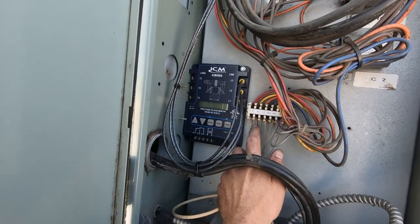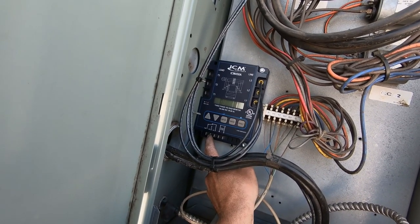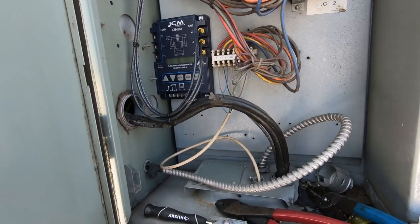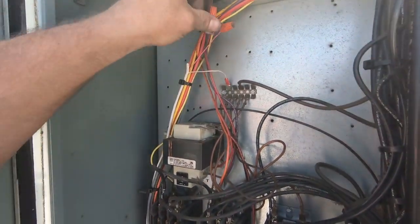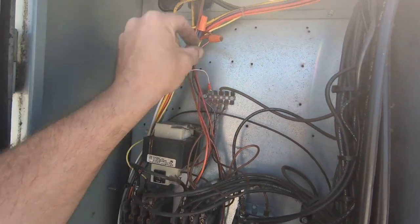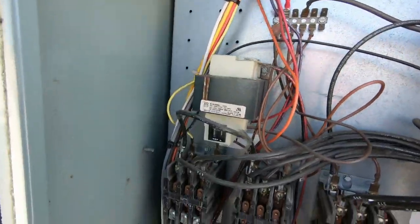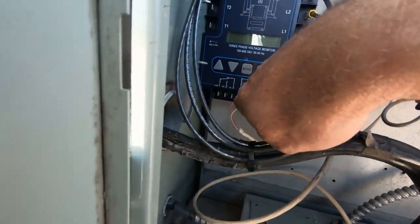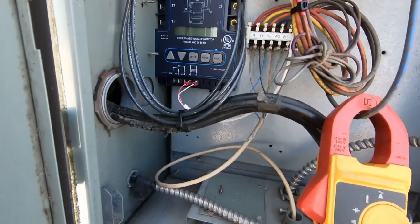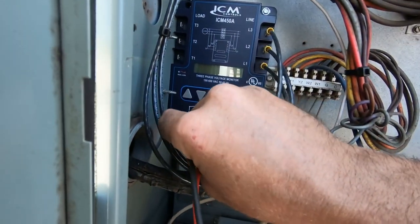What I'm going to do is run 24 volts from my transformer down here and then we're going to break R. So I'm going to take R, put it on common normally open, and that will go back to R - that will kill power to the thermostat if there's any issue with the incoming voltage. I've got 24 volts tied in here - the red wire from the transformer is our 24-volt power. Common landed here on the terminal block, zip tied down nicely, and landed here on our control voltage - 18 to 240 volts. I like using 24 volts because you can get it right there.